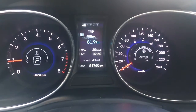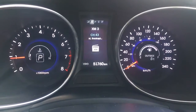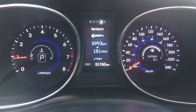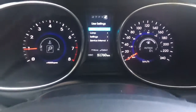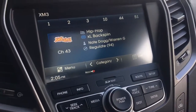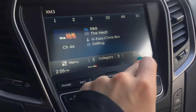Using this button here, we do have the trip option. Going down through the display, you have your range till empty, another trip option, and that's all that's in there. And then you've got the preview of what you're listening to, your compass, when you should have your vehicle serviced, and some user settings. I do want to show you your stereo system because it does have XM radio equipped already — that's just one less thing you guys have to do.